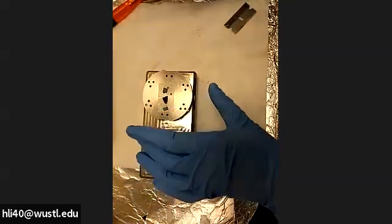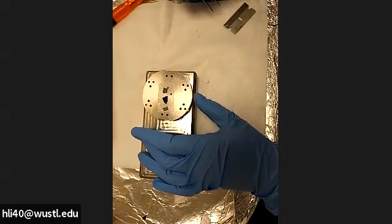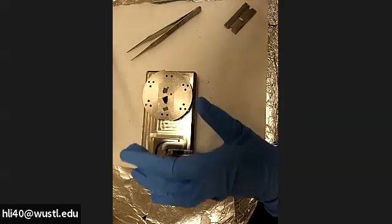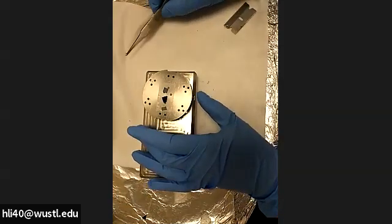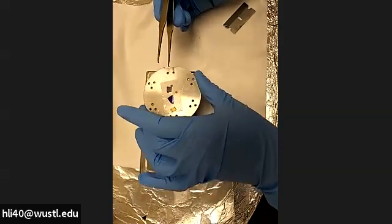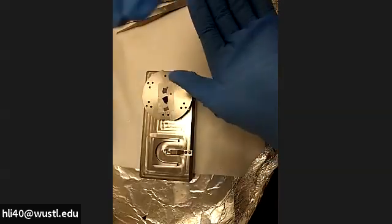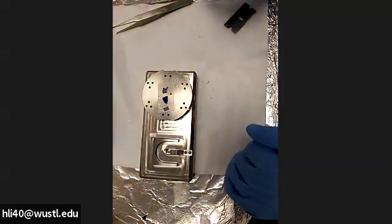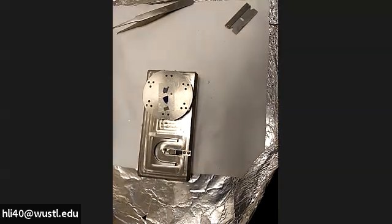I mounted three samples today, but you can mount more — for example, up to 16 samples to take advantage of after-hours or weekend run time. Make sure the sample is secured and won't drop. When mounting multiple samples in one loading, make sure all sample surfaces have similar height — the height difference should be within one millimeter. The detector comes very close to the sample surface, about one millimeter away, so if the height difference exceeds one millimeter, the detector will crash into the sample.